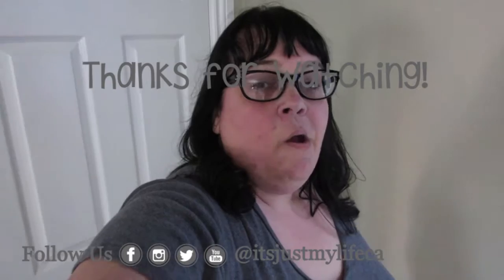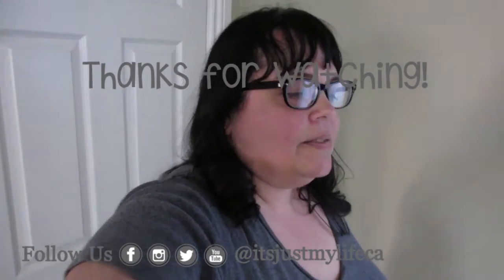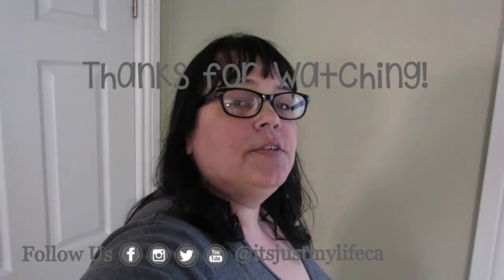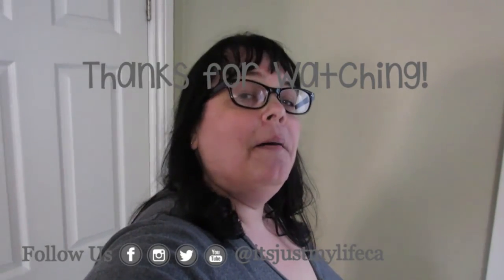I'd love to share recipes with you. I am always looking for new meals to cook, so it would be great if you could contribute and join in. Thanks for joining me for What's Cooking Wednesday. We'll see you next week, and remember to do what you love and love what you do. Bye for now.